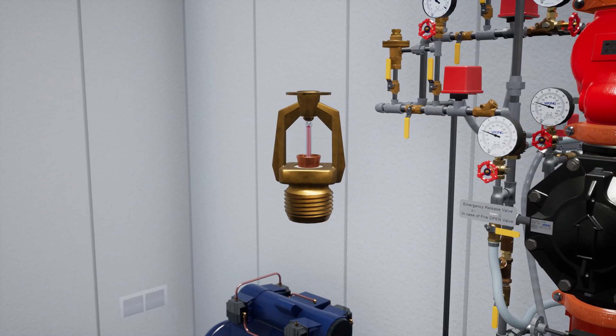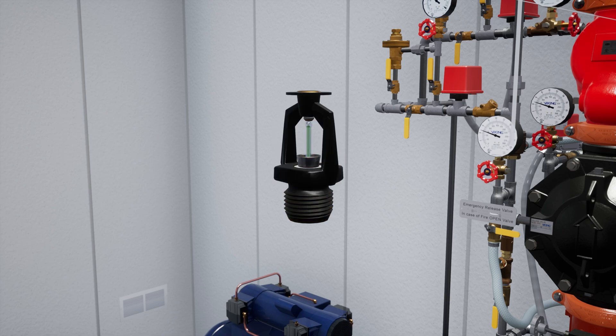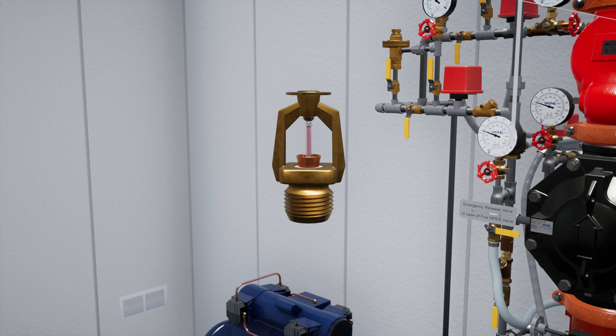The Viking VK800 is a fixed temperature release that is installed along a pilot line to activate deluge and pre-action systems. It is available in a range of finishes and temperature releases to suit various applications. Due to its specialized design, it has spacing advantages over standard sprinklers in several situations.